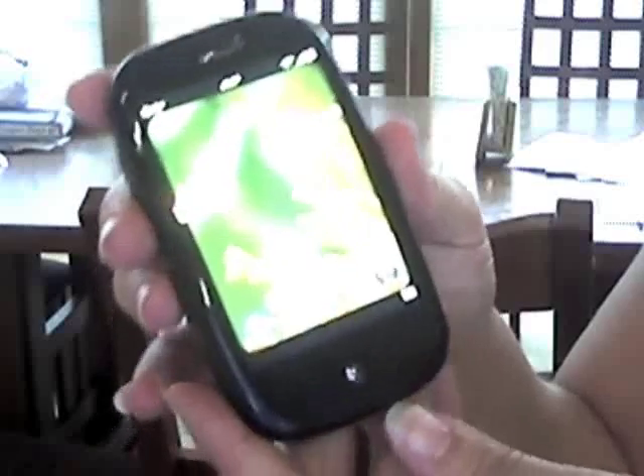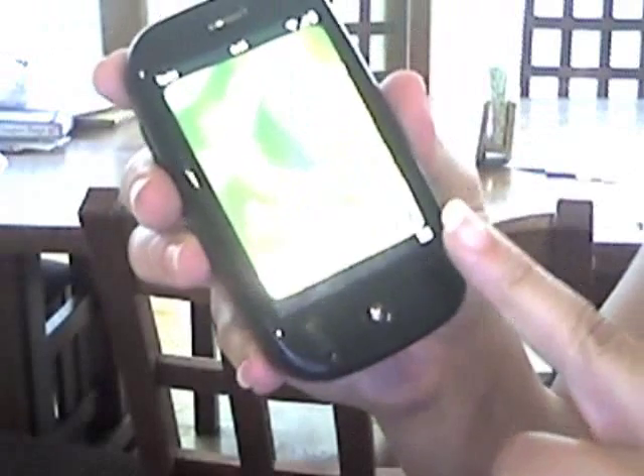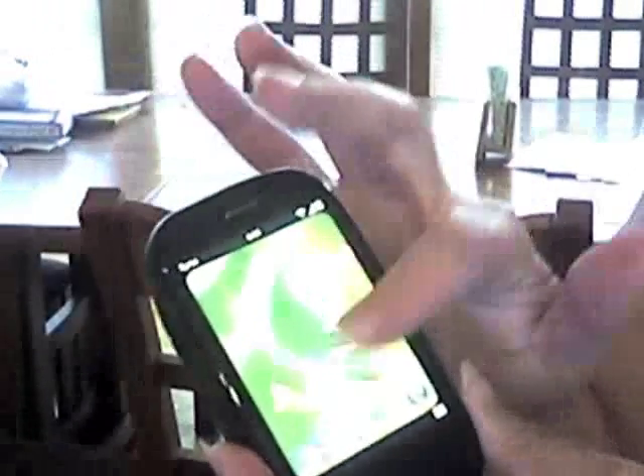And there are certain gestures. The most important gesture is the back gesture. And then the other gestures are basically just going up and down and side to side.